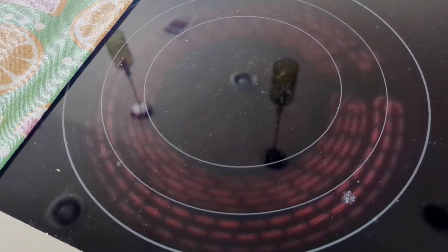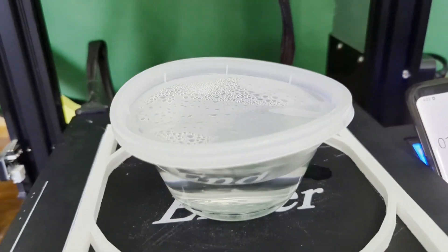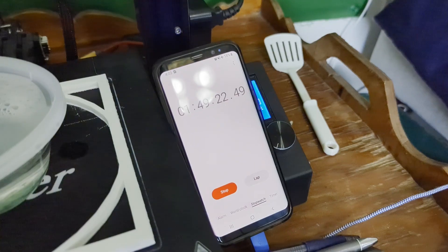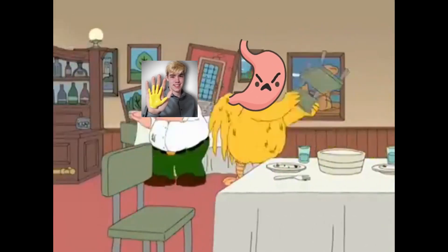Regular stovetops can easily get over 400 degrees, and even then it still takes a few minutes to boil. So we're not quite at the 2-hour mark, but we are almost boiling — or not really, but the water's pretty hot. According to the heat gun, the water is up to about 180 degrees Fahrenheit, which is roughly 80 to 90 Celsius. After over 2 hours, the water barely even started bubbling, and my stomach was not gonna wait any longer.